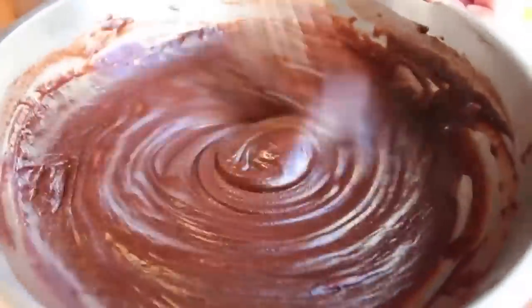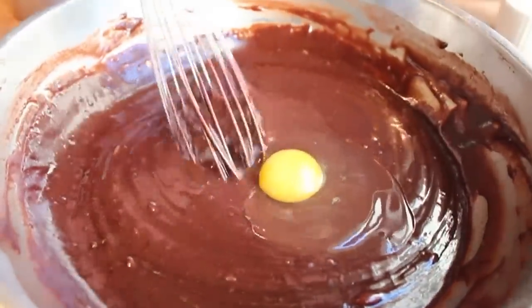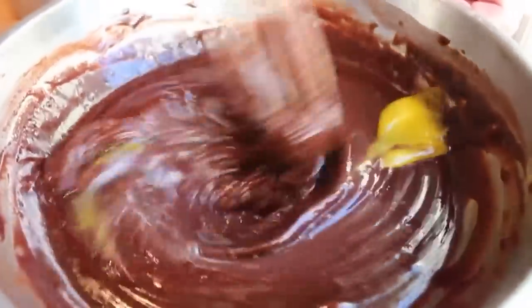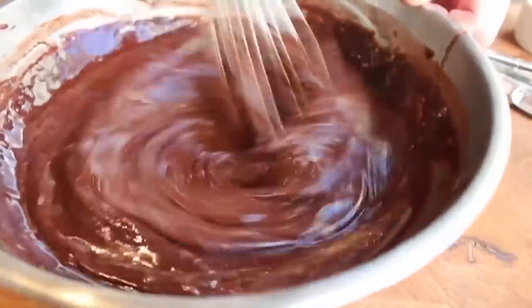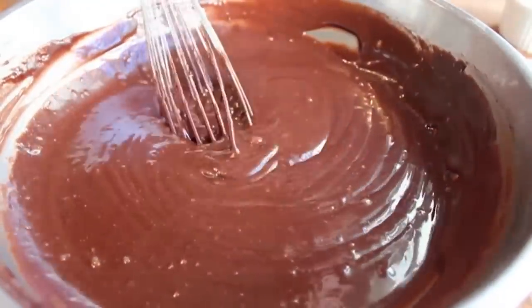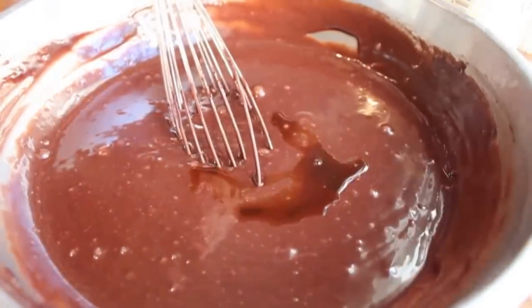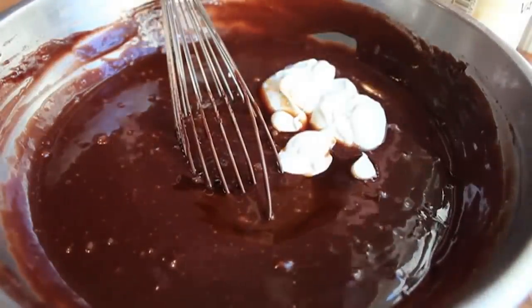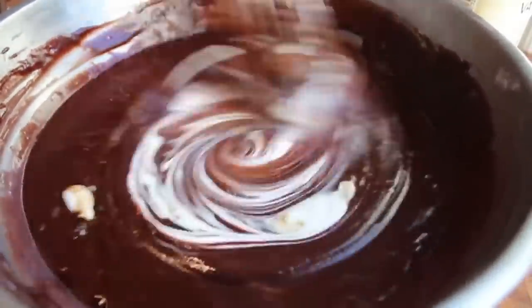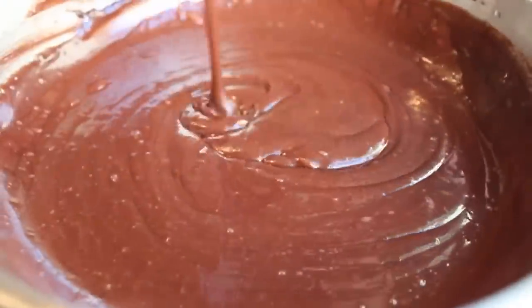Once all that's mixed in, we're going to add two eggs one at a time. Plop an egg in, bust the yolk with the whisk, give it a mix; when that disappears, mix in the other one. I transfer those from a ramekin, which is a nice trick because if you get a little shell in there you can pick it out easily. After the second egg, we're going to add a splash of vanilla extract and our sour cream. I'm actually using a Mexican sour cream called crema, which I had leftover from another recipe and it worked beautifully. Regular sour cream, crème fraîche, or really any dairy — cream, milk, buttermilk — should work here.